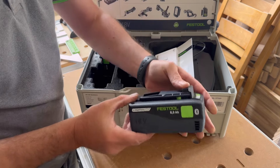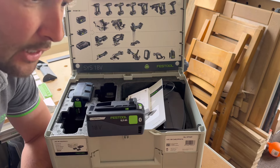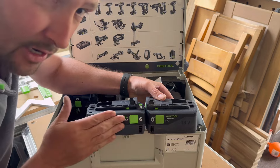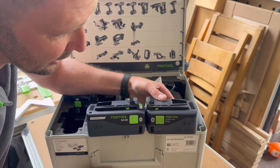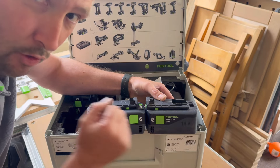The new Festool 8 amp hour battery — when you put one of these batteries next to your normal 5.2 amp hour batteries, Festool have designed these to be exactly the same thickness. So now whatever tool you put them in, you're not going to have a problem with the tool falling over once you put the battery in.